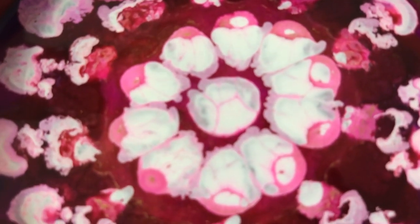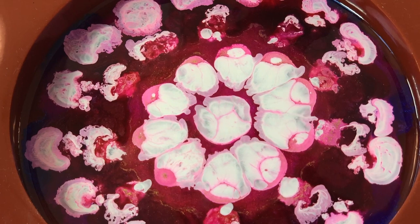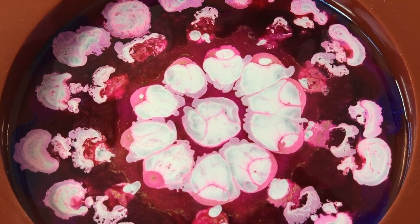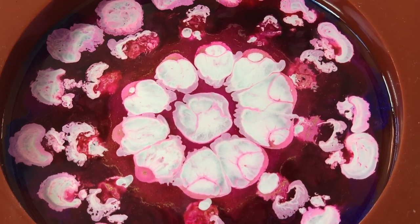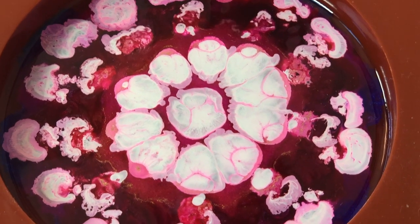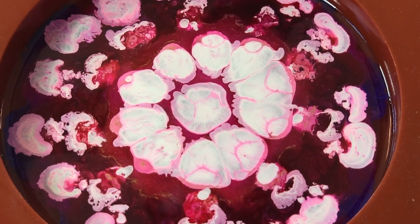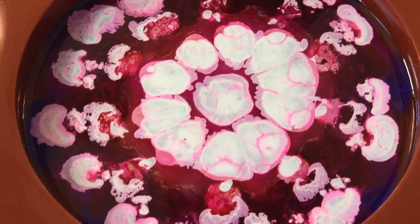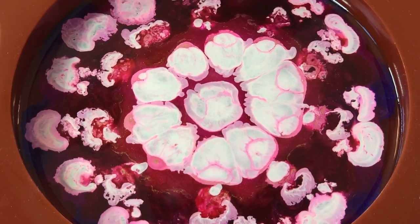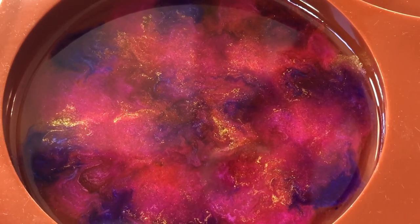It seemed like the white belt was coming up more, overtaking the pigment there in the middle. I think it is. This should be interesting. Anyway, sorry — I got distracted by the colors. I'll put the colors at the end of the video, and I'll do a quickie video when I pull these out of the mold. So cross your fingers. Hopefully this comes out. Later.